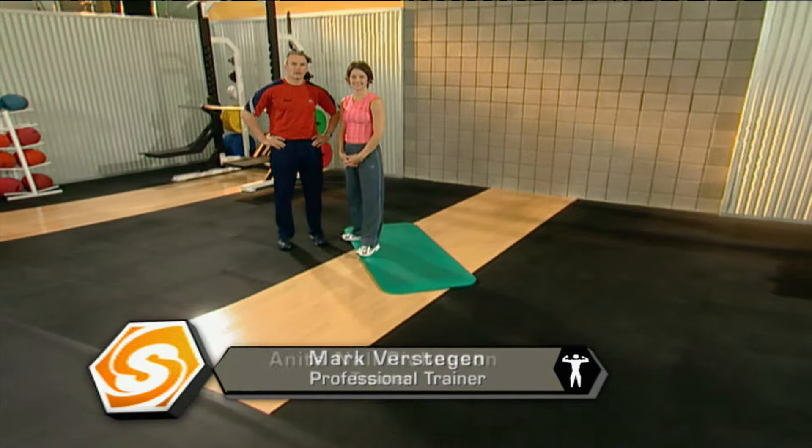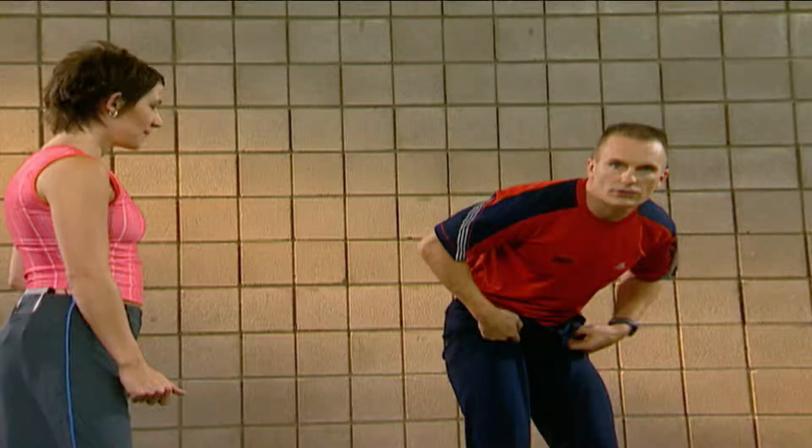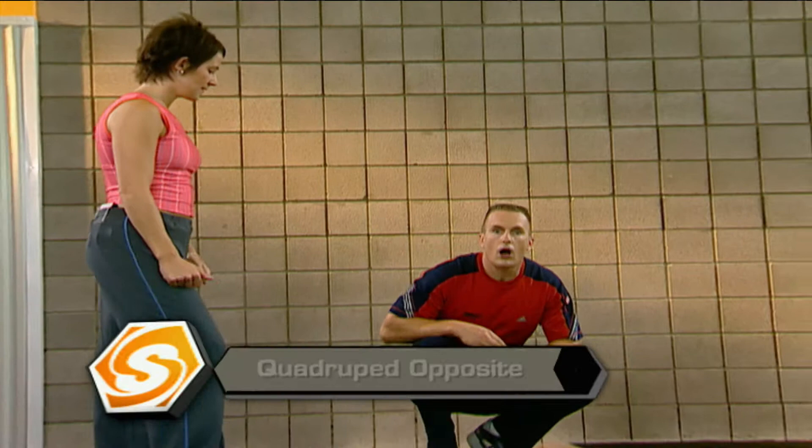Welcome to Sports School. I'm Mark Verstegen, and I'm joined today by Anita Nall-Richeson, and we're ready to jump right into this workout. We're going to start off right on the pad, and we're going to start off with a quadruped opposite.